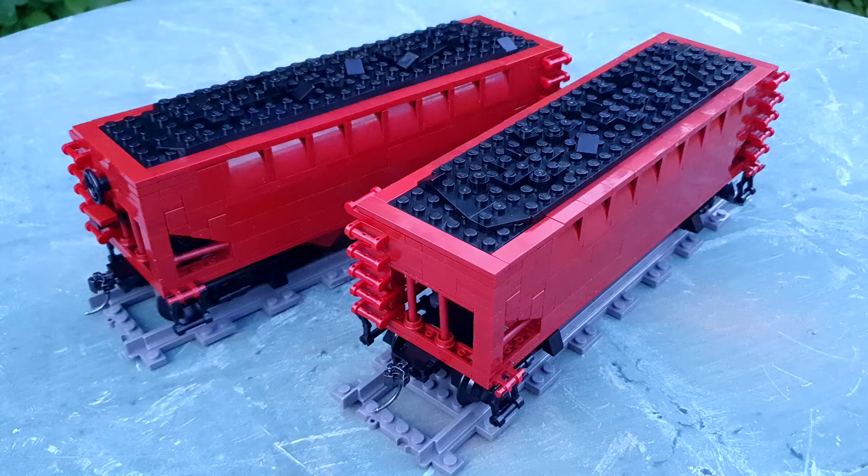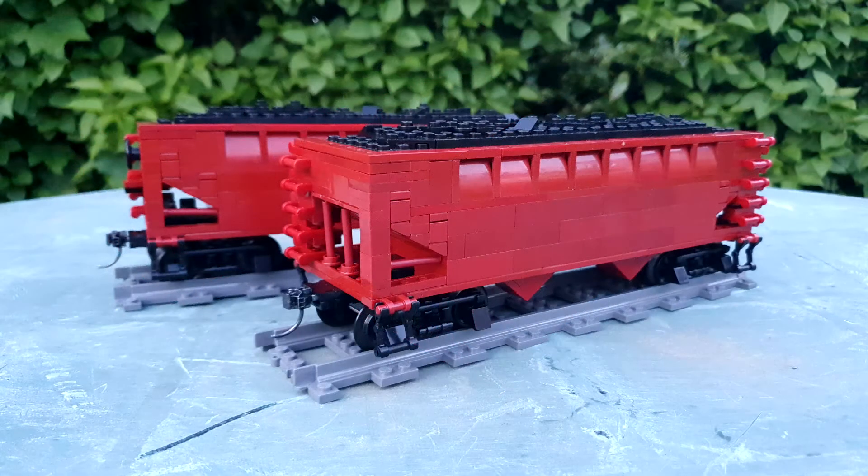I pretty much cleared all the UK sellers who'd got more than four in stock out of those parts. I eventually had to go to Brick Owl to actually get the final ones to do the second hopper, because I'd emptied out all the major BrickLink sellers from their stock. And these aren't decalled yet.